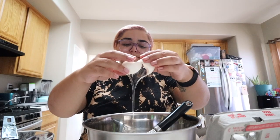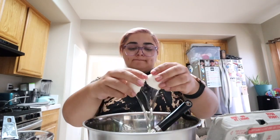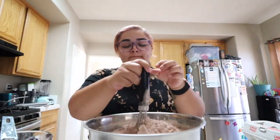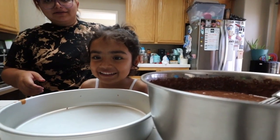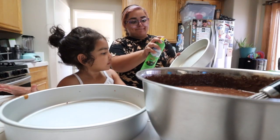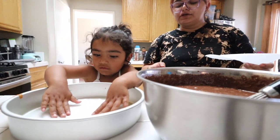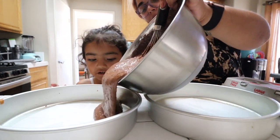Now we're gonna do the chocolate cake layers. We got to spray the pans — spray it, here, put the paper. Good job. Now do this one. Good? Yes. And chocolate cake — ready? One, two, three. Wow!